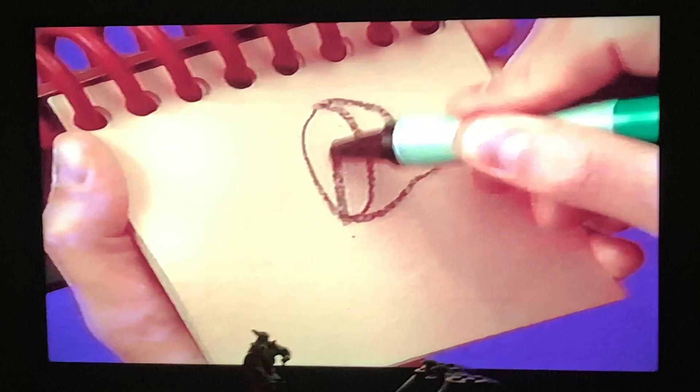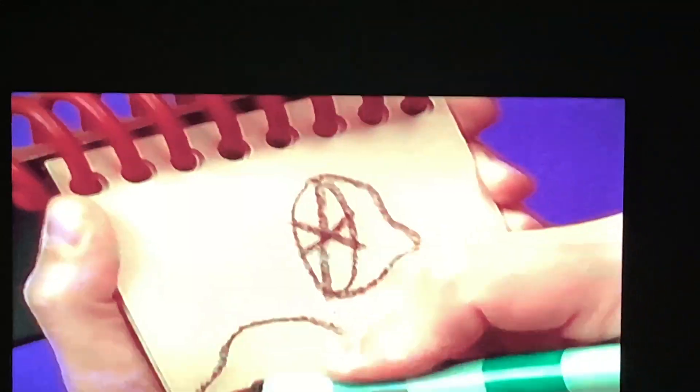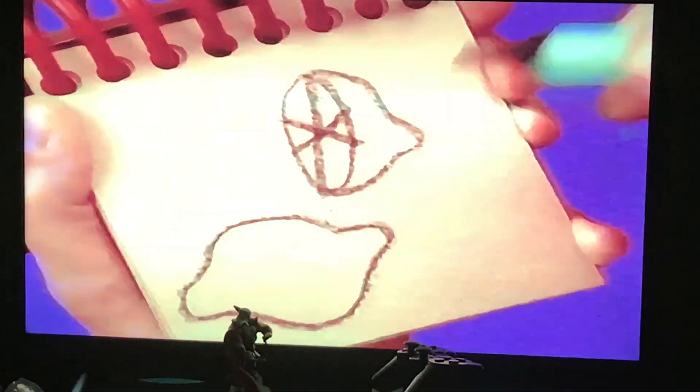Lemons — an oval here, this funny curvy line for the outside, the sections, and then another whole one, and we have lemons.